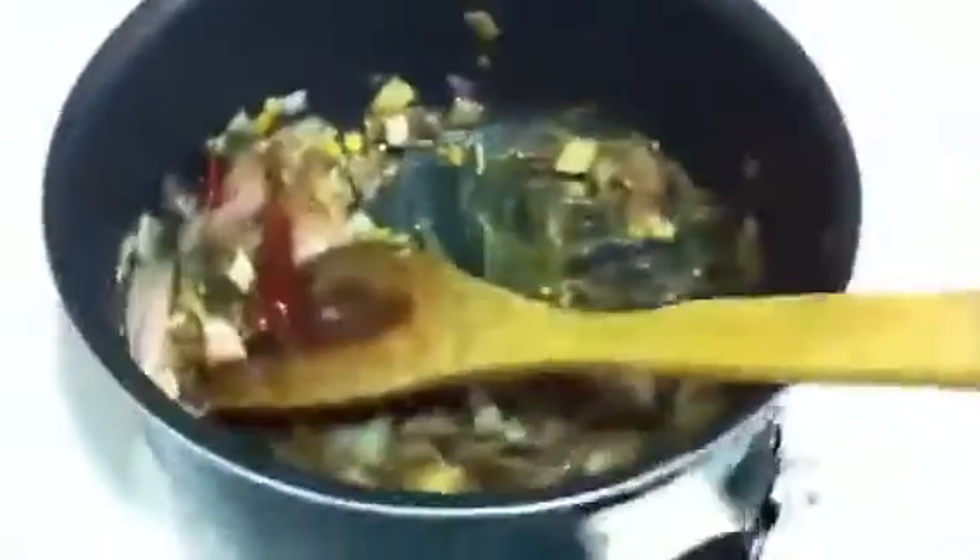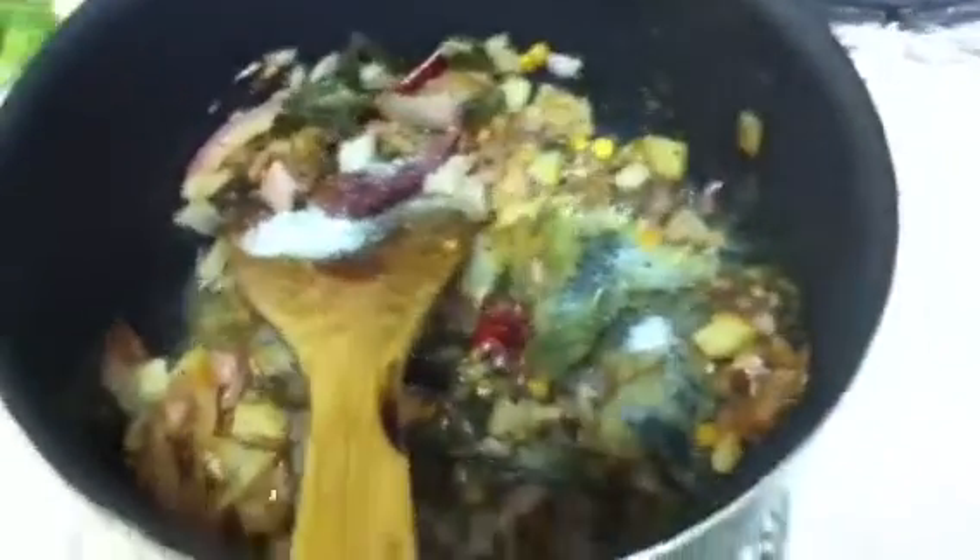Now we have to mix it a little bit. Then we have to add the salt. We have to add a little bit of ginger garlic paste. Once the raw smell goes away...